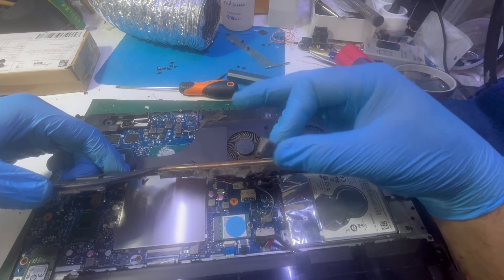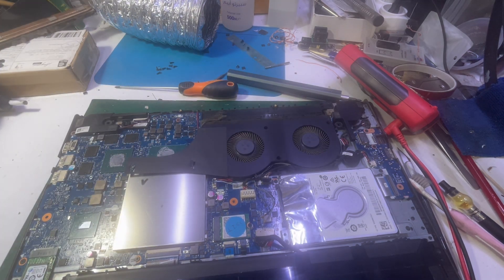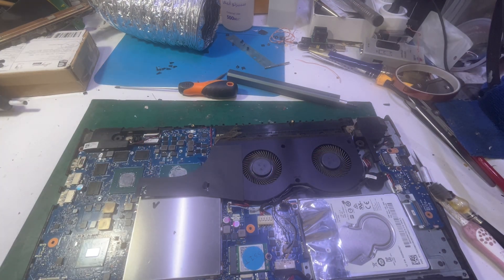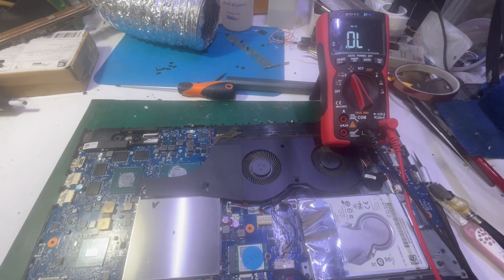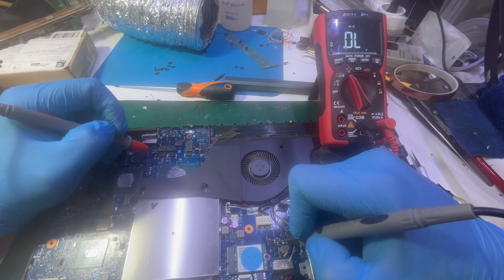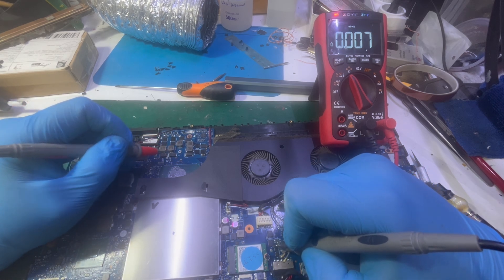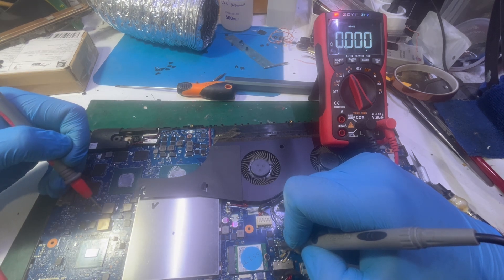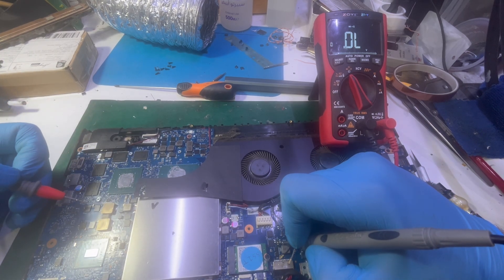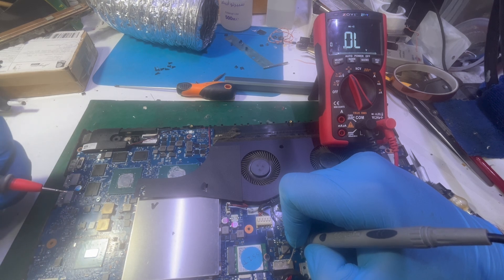Let me make more measurements. Putting my probe on the main power rail — this one is good, this one is good. But between the main power rail and one of the VGA power supply rails — sorry about the noise — it's a total short, dead short.